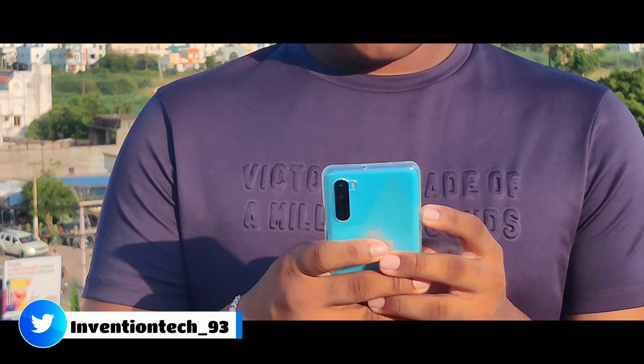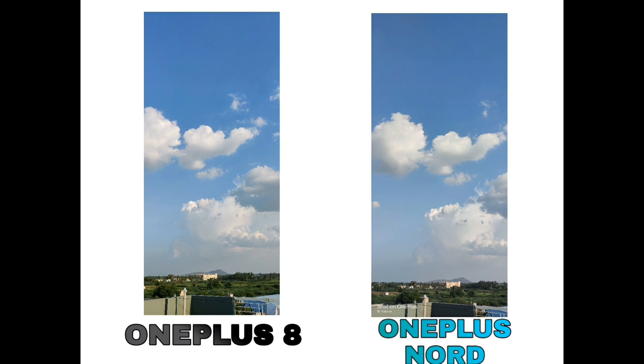Now look at the camera. The front camera is 32 MP plus 8 MP. The back camera is 48 plus 8 plus 5 plus 2 MP. How does the camera comparison photo look?